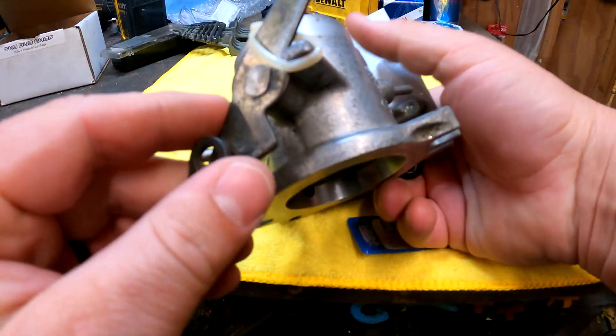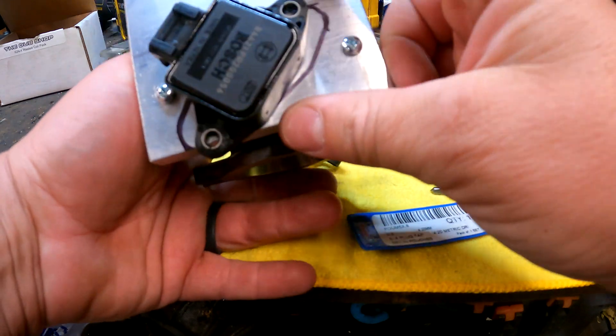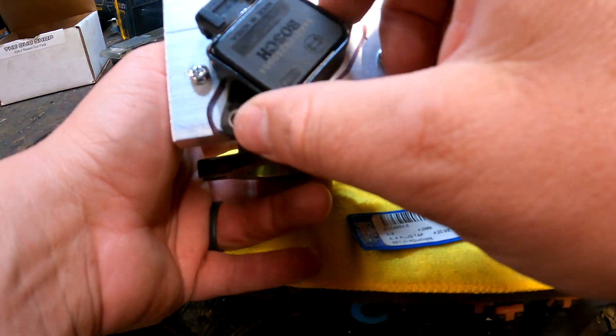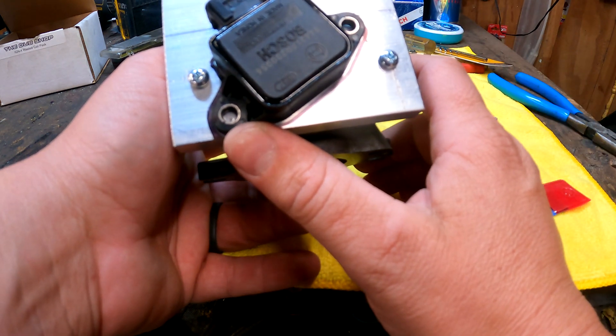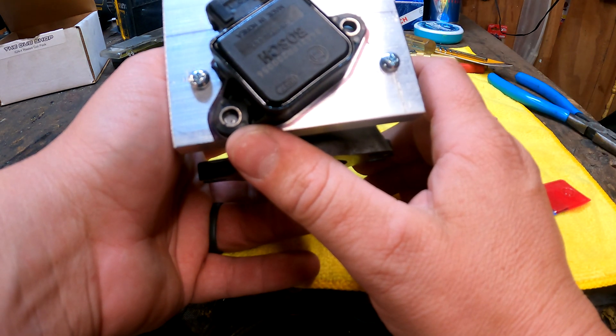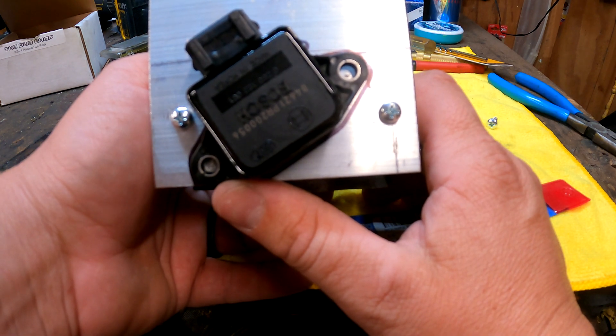I've gone ahead and made a zip tie throttle stop so I can keep this in a closed position — it was really just flopping around. I've taken this, I know which way it turns, and I've turned it to the closed position. I'll go ahead and tap the holes in that position — probably do the first one, double-check the second one, make sure we are good to go. Then we'll start trimming the plate and make it look pretty.